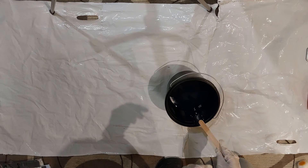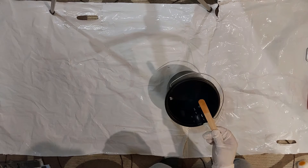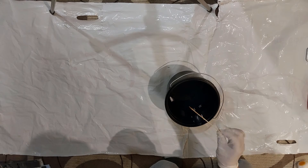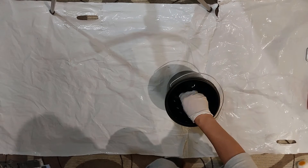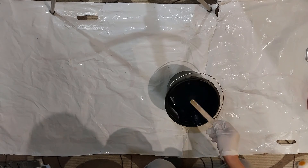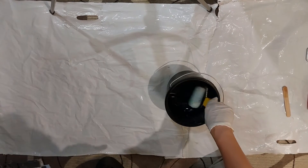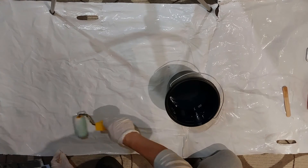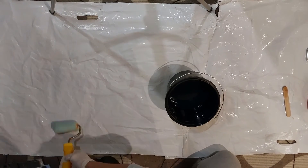One piece of advice: when you are mixing, try not to use a wooden stick or any stick made from absorbent materials, because these tend to absorb the catalyst and your mix ratio will not be as calculated. For a very good mix it is always important for the first layer to be resin, because otherwise your fiberglass may remain dry.